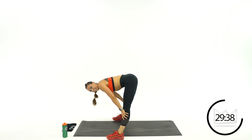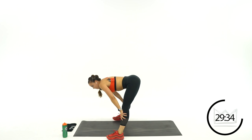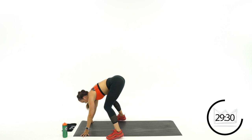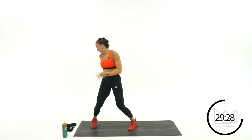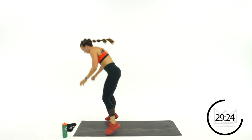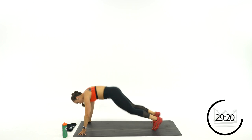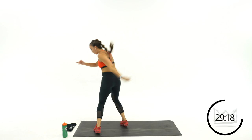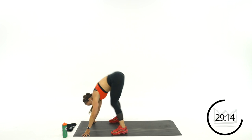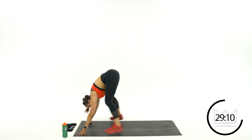2 more rounds — going back to the way you turned in the first round. Burpee, twist, twist. Rest.